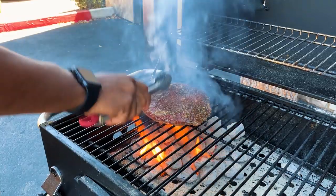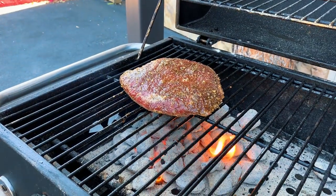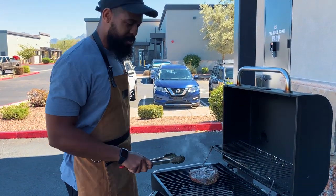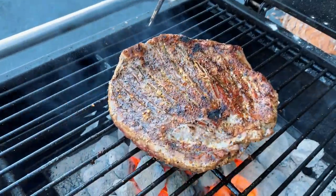Look at that — letting that flame jump up and kiss the meat, that's where the true flavor comes from. It's been a few minutes. We're going to go ahead and turn this bad boy over. Check it out.